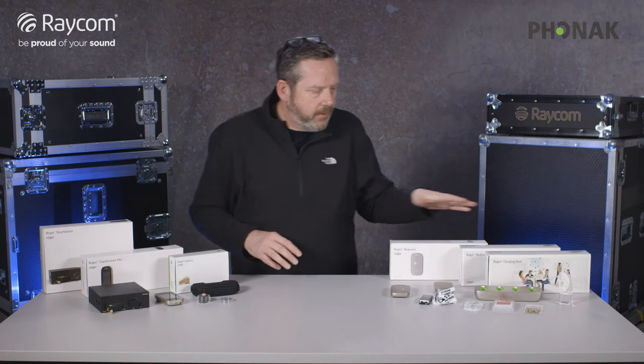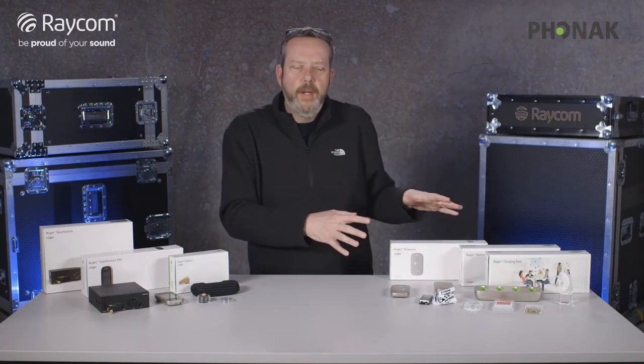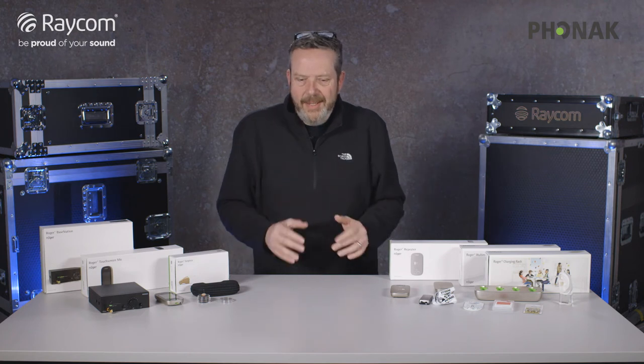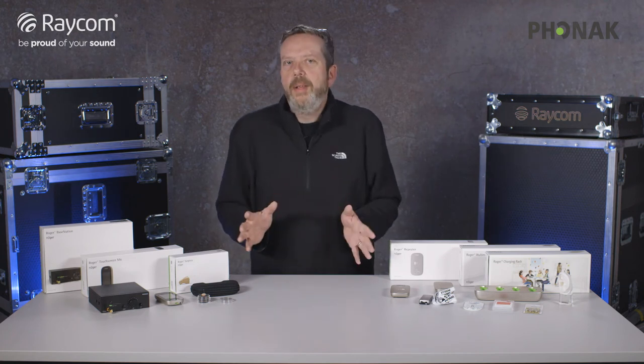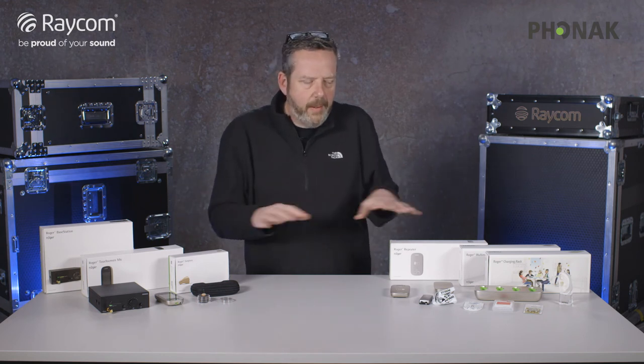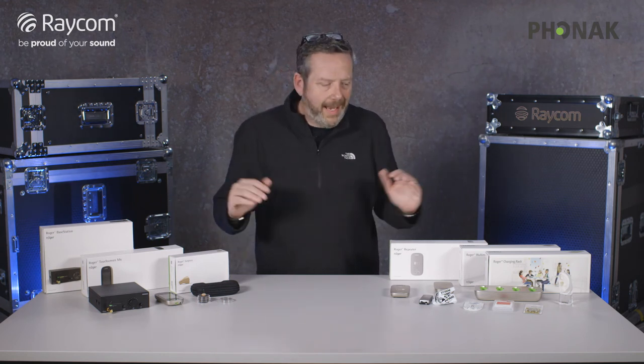There's a bunch of different accessories that go with the Roger earpiece. The range is quite large and there's lots of different ways of using it. This is a short intro — there is a much, much longer film that goes through setting up and using the whole system as a complete system.